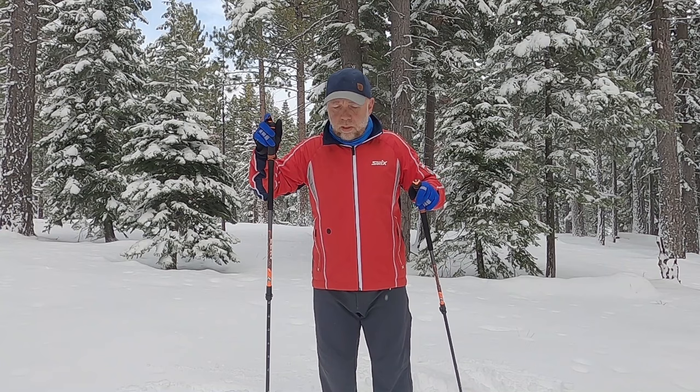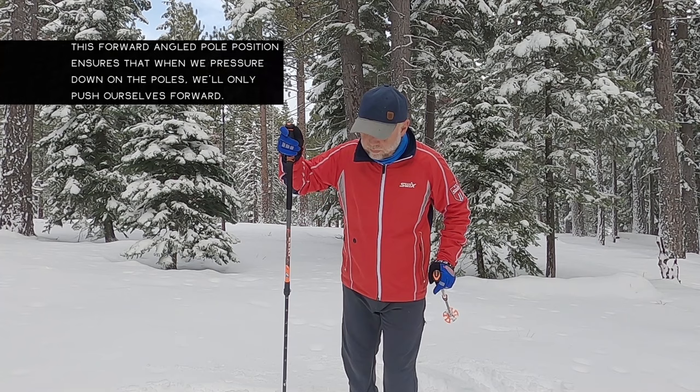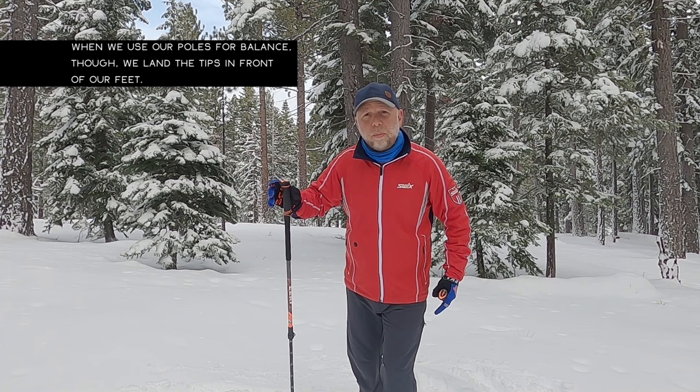which I've said before, poles are 99% for propulsion, not balance. We want to get in the habit of landing that ski pole tip at or behind our feet. So if I'm gliding forward and about to push off with my left, that right pole tip is going to be at or behind my left foot, and vice versa.